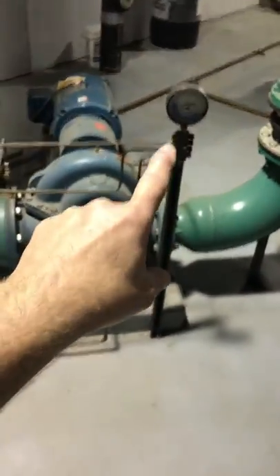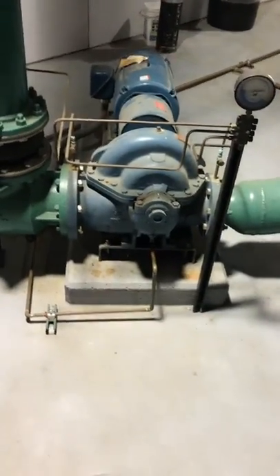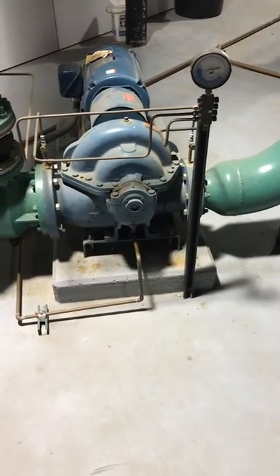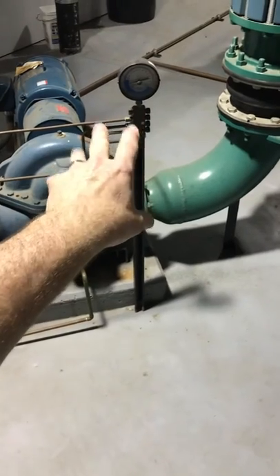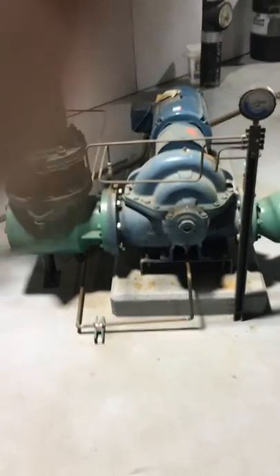The gauge we have here is set up so I can check the pressure coming in, the pressure going out, or I can check the differential of the two. Modern electronics have basically taken the place of this setup — this is many years old — but it is a fairly reliable means of checking your pressure.